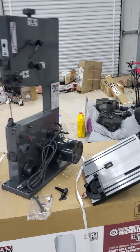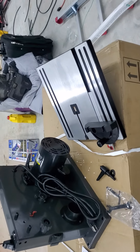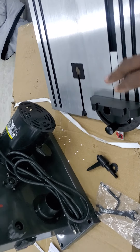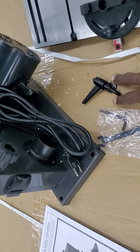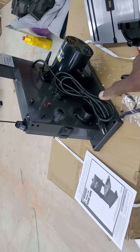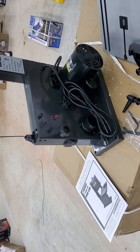Alright, I got everything out of the box and got everything set up. Like I said, I got the guide, the table, the adjuster to tighten it down with, the tools, instructions, and the actual bandsaw itself. So I'm going to assemble this thing and then I'm going to be back.